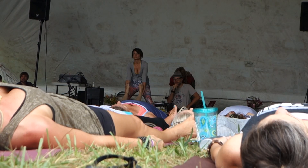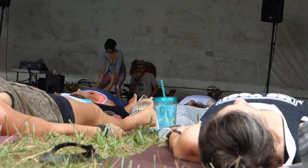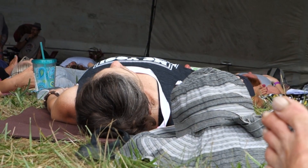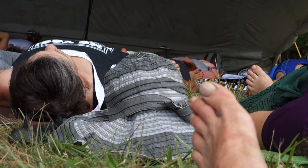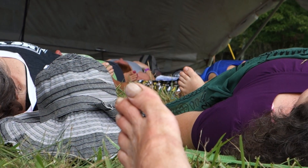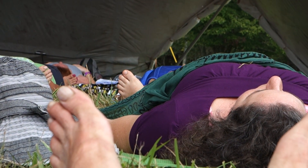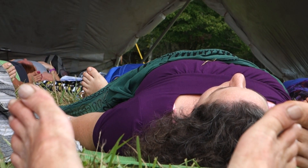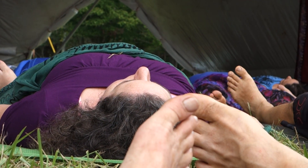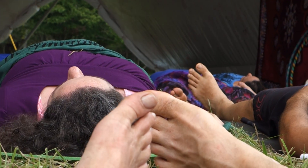And start to explore this inner terrain, this internal landscape. Using the breath to really clear a path through the thick overgrowth of the mind. So that gradually we're moving back into the clear, open space that's shining in the center right behind the mind. Feeling how it's always here.